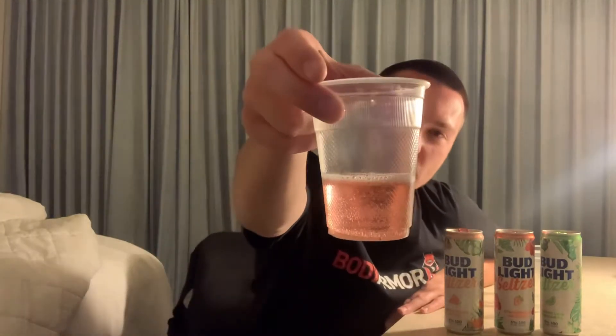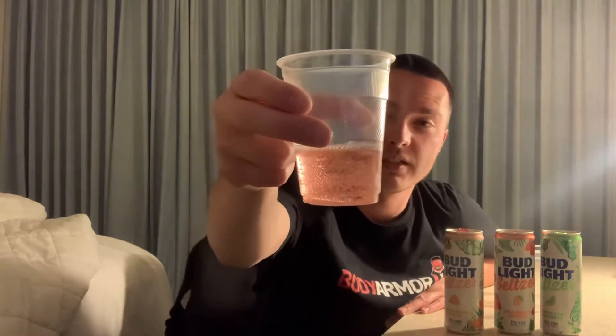Moving on to the watermelon mojito. I'm guessing this one's going to be pink too — and yeah, it is, much darker pink with lots of bubbles. I wouldn't say much darker, but it's definitely a darker pink than the mango Mai Tai.